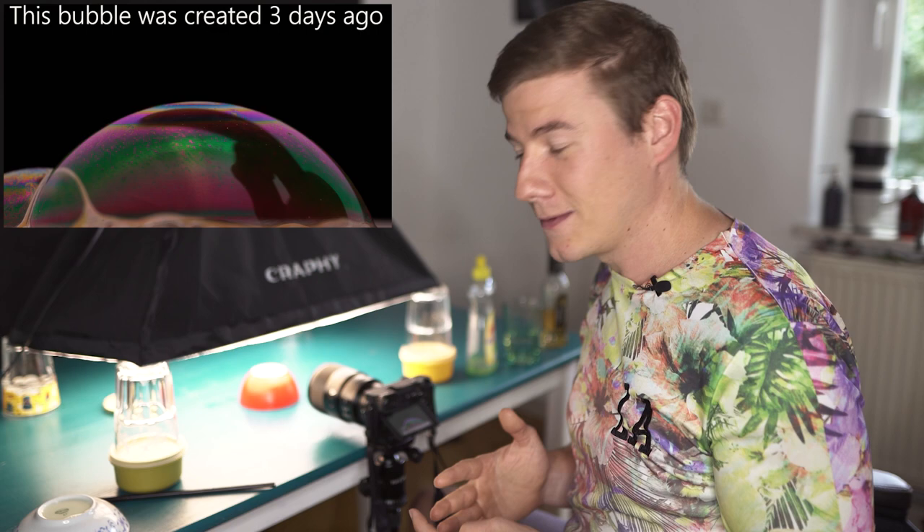But because this soap bubble just got frozen — sugar-frozen, I don't know what it's called in English — we're able to use long exposure times and high detail. Let's take a look.